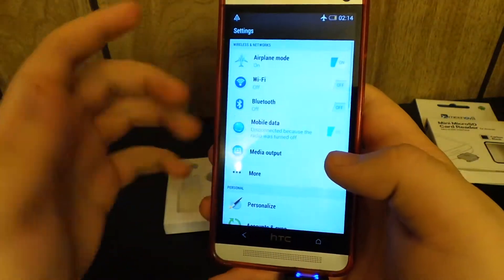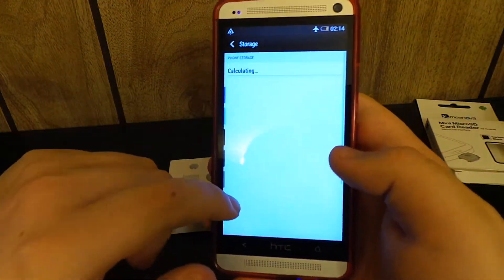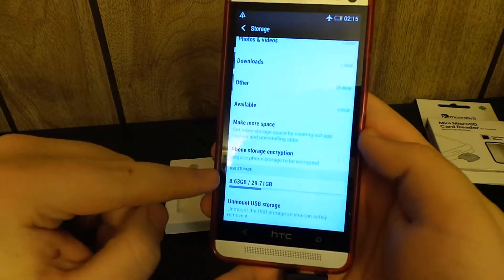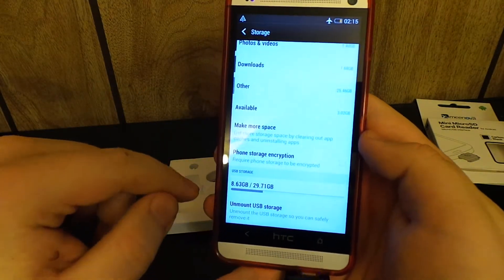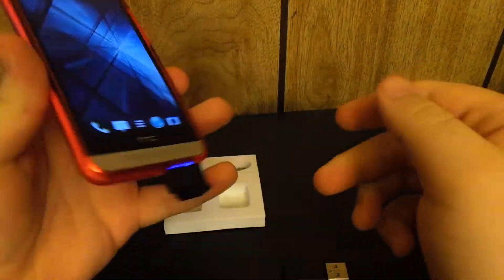I probably should have installed something like ES File Explorer, but too much effort. If we go to Storage, it calculates, and if we go down to USB Storage, you can see I have 8 gigs free out of 29. So you can see that it does work.